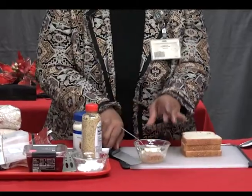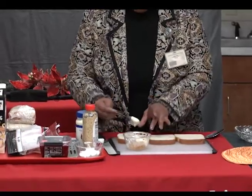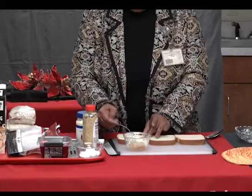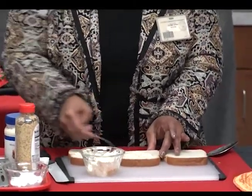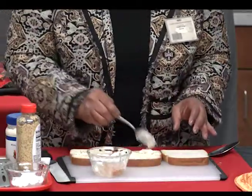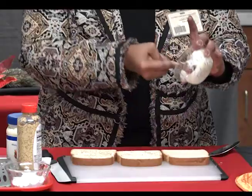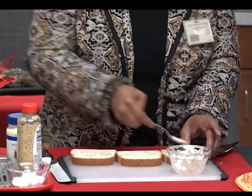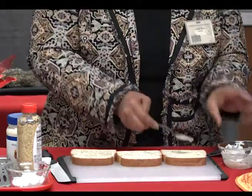Mix the mustard and mayonnaise together. For the first step, you're going to use nine pieces of bread total, but today I'm just going to use one to show you. Start out with three slices of bread and put your mustard and mayonnaise mixture on each slice. This is regular white bread — you can use whole wheat if you want; this one is white bread made with whole grains. Spread it evenly. For three sandwiches it will take a whole lot more.